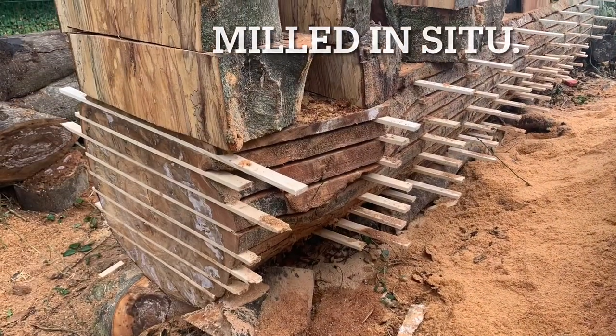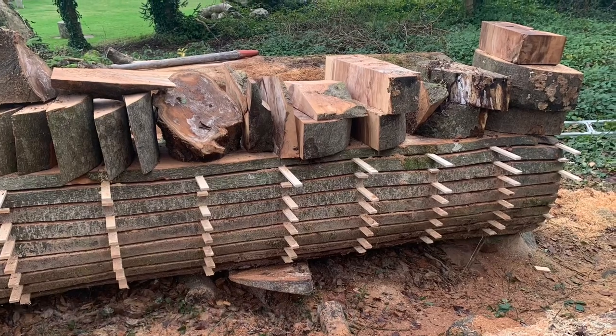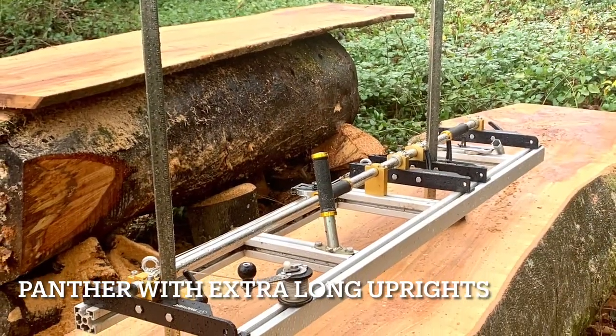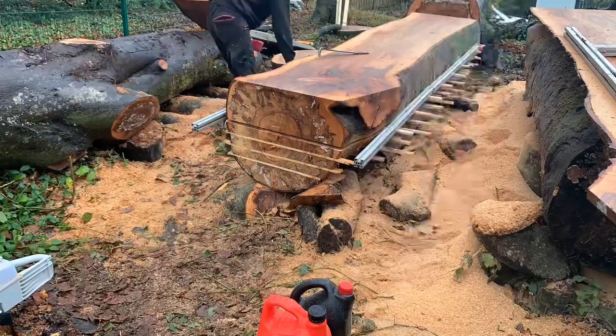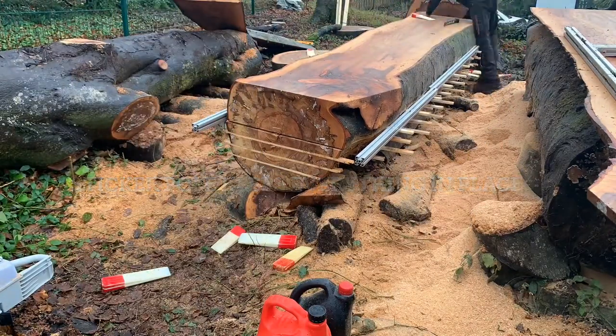This three-foot beech log was milled in situ and stickered in situ, so none of the planks were moved. It was milled using a panther with the extra-long uprights, which allows a 24-inch milling cut. After the top is taken off, you start milling from the bottom and work your way up.